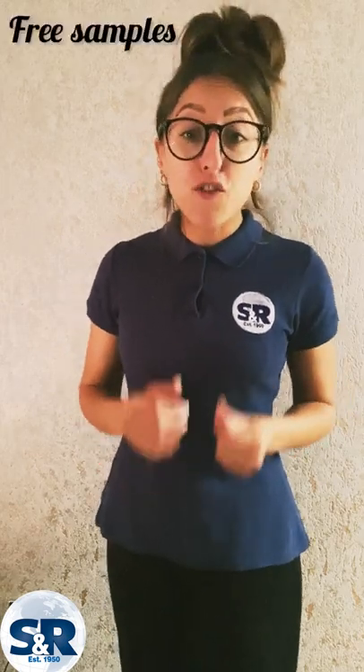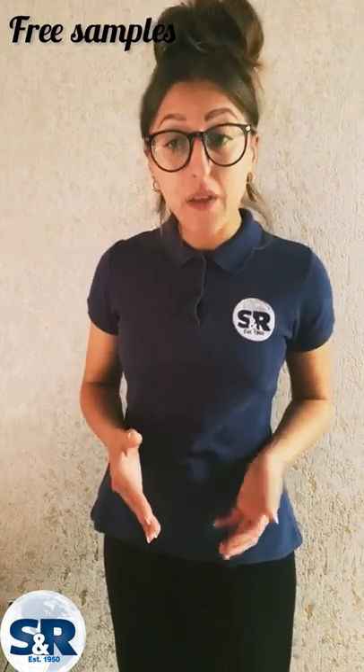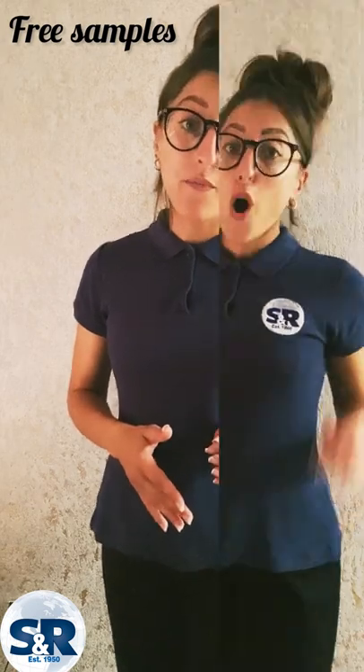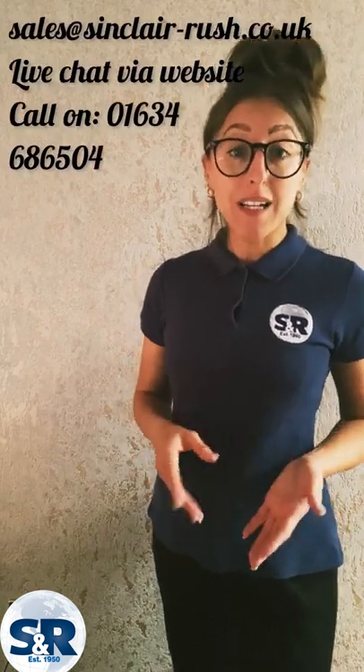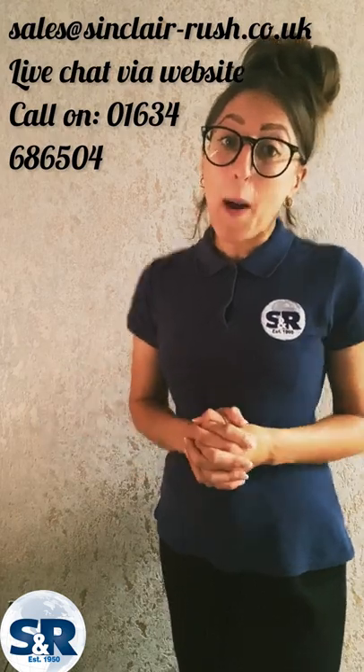Also, don't forget you can order a free of charge sample pack to test the product yourself first before ordering a high quantity — bear in mind the sample is an off-cut length. I hope this video has assisted with any questions you may have had and has been useful and enjoyable, but if you do still need to get in touch please do so using the details on the screen now. See you all again next time. Bye.